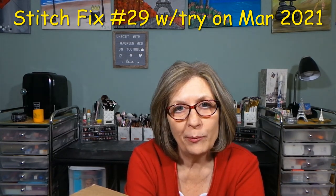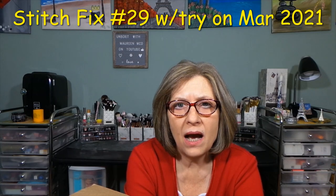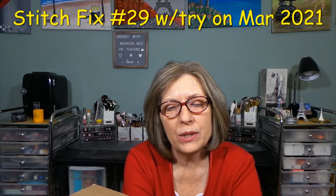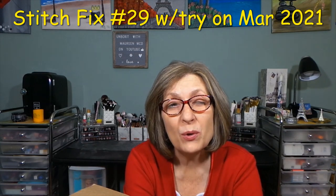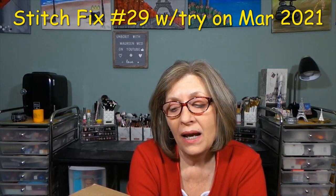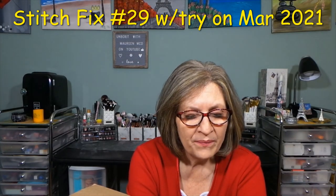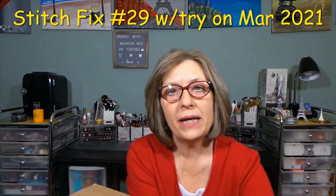They give you a prepaid USPS envelope to send back the items you're not keeping. You have three days to decide. If you need more time — and I always do, because I only film twice a week — I go right on the site and extend my return date by a week. Keep all five items and you get a 25% discount; you check out online.